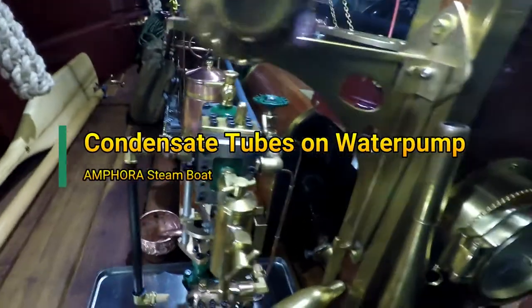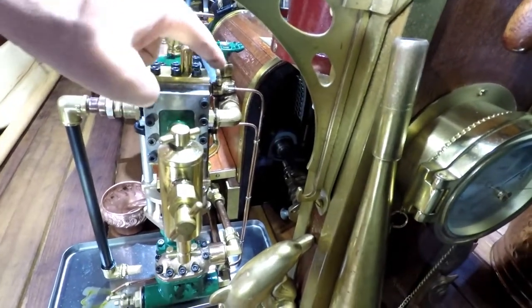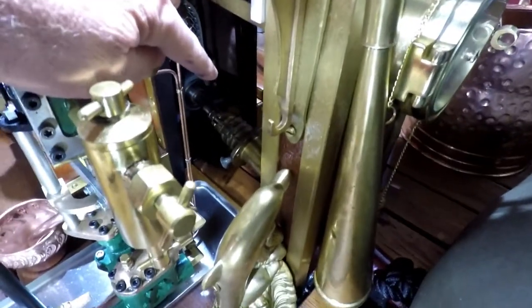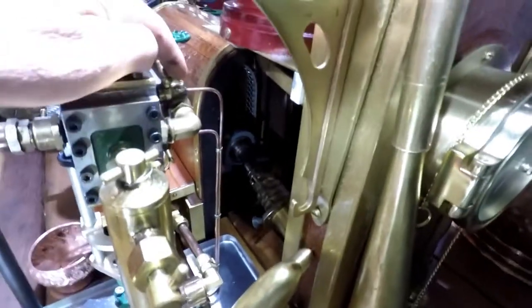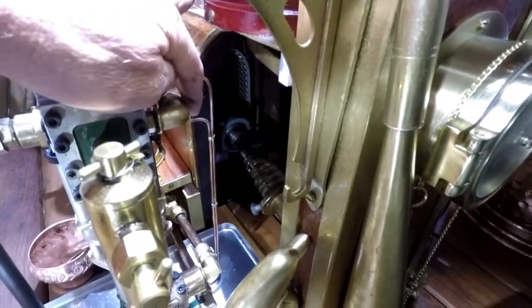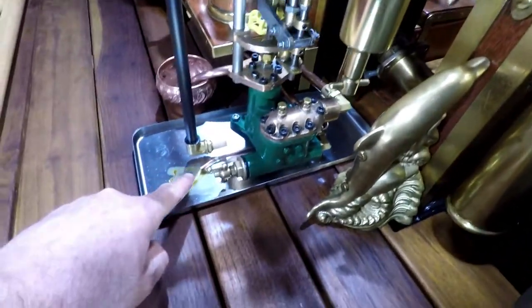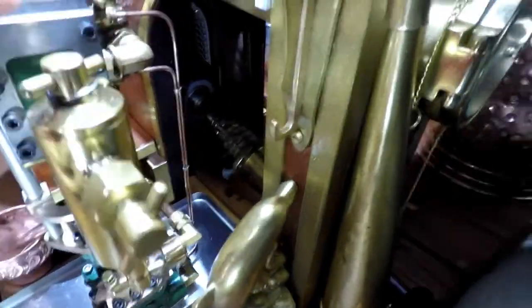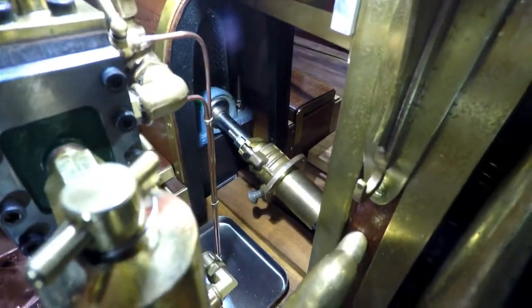In order to prevent condensate from spraying out of the drain cuts at the start of the machine directly onto the turning gear and the Karnan coupling, I connected them with some small copper tubing so that the condensate and steam is guided through this tubing to the front here into the sink. So this whole mechanic is not influenced by condensate.